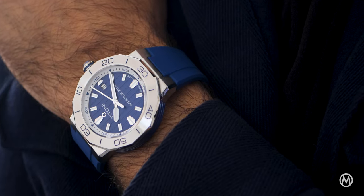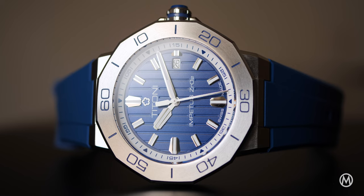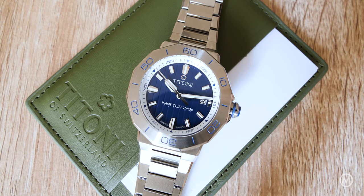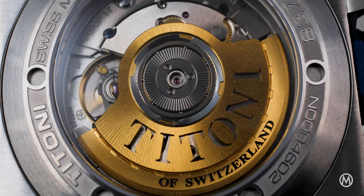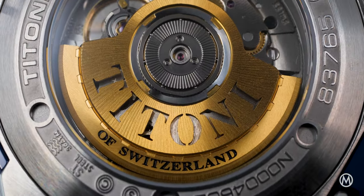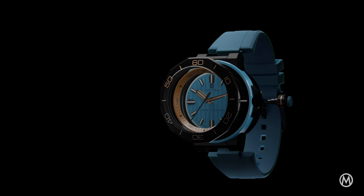Few watch categories have seen such a surge in popularity as the luxury sports watch, also known as integrated sports watch. Over the past years, demand has skyrocketed, driven by iconic models, but also dozens of new players. Once limited to high-end brands, the market has expanded with more affordable options. For Titoni, the answer is the Impetus collection.